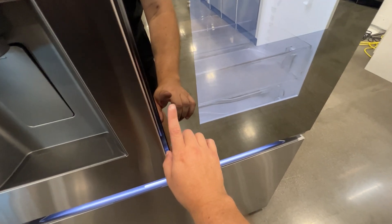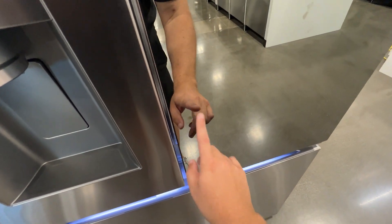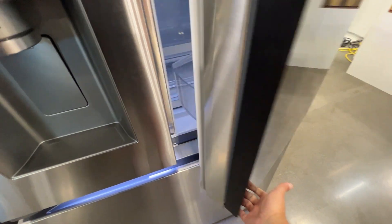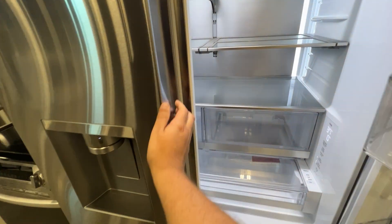Now let's go ahead and open it. One thing I did notice is I did see some fingerprints on it — I'm not sure I'm liking that very well. But when you open it up, it kind of illuminates slowly.